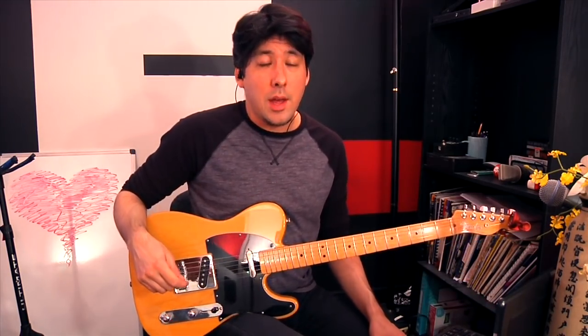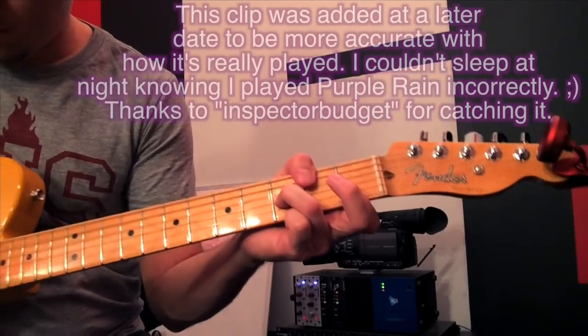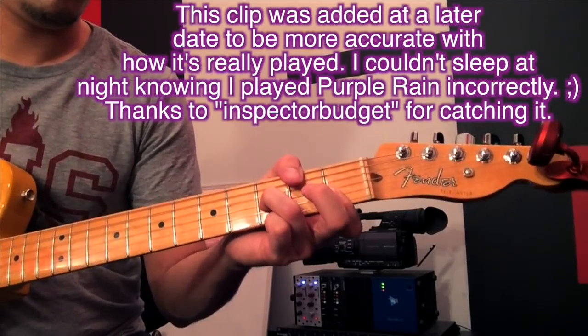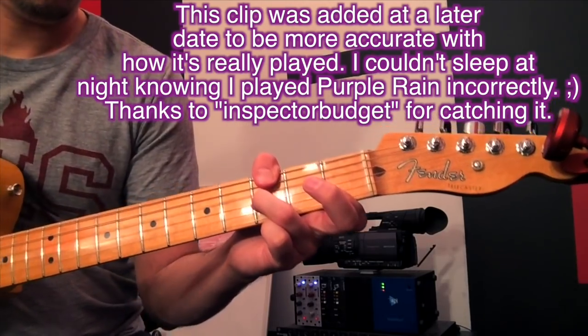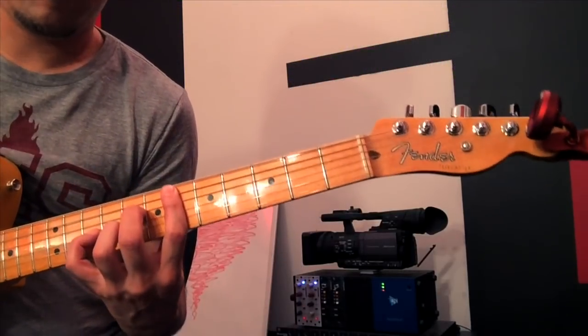Another effect you're going to want to have is a chorus pedal. It gives a shimmering sound to your clean tone and really makes things sound sparkly — kind of like a doubling sound of a guitar. Here's what we have using some chords from Purple Rain. Without chorus it just sounds a little more plain, it doesn't have that fuller sound. Once you engage that chorus pedal on stage, it just really fills the room in a different way.